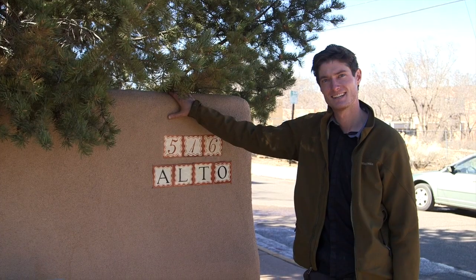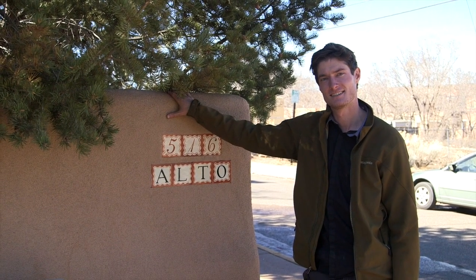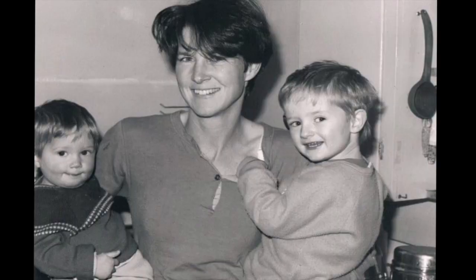I was born in this house right here, which is just at the start of Alto Street here in downtown Santa Fe, and my mother loves to tell the story about how both of her boys were born on rivers when they were flooding. The Santa Fe River was very high the day I was born — February 29th. I'm a leap day baby, so I don't get birthdays that often.